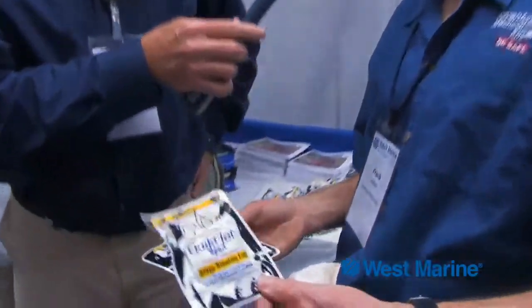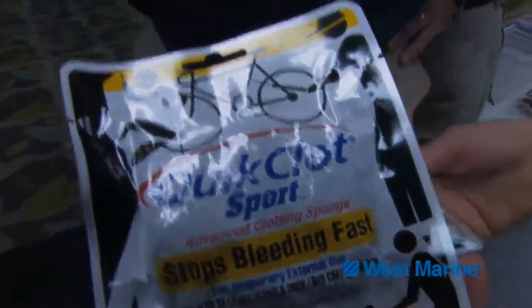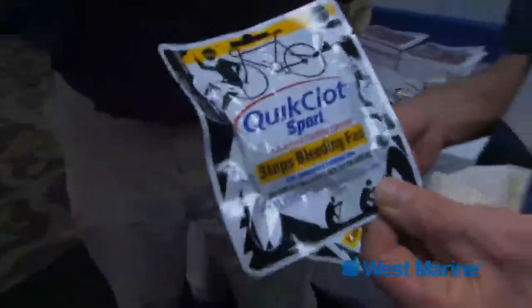Would you add this to an existing medical kit, or do you actually include this in some of your medical kits? This is so new on the market that right now we're selling it as an add-on, so you'd buy this in addition to your medical kit. Probably in the next couple of years we're going to start to put it in our medical kits. The Quick Clot looks like a good addition to any of your seagoing medical kits, and of course it's available at West Marine.